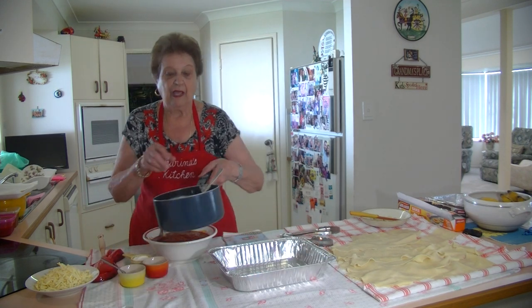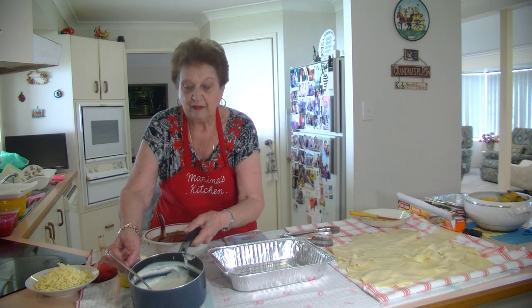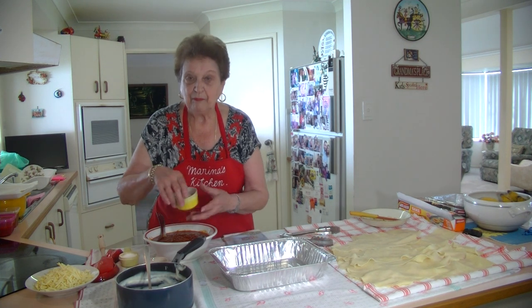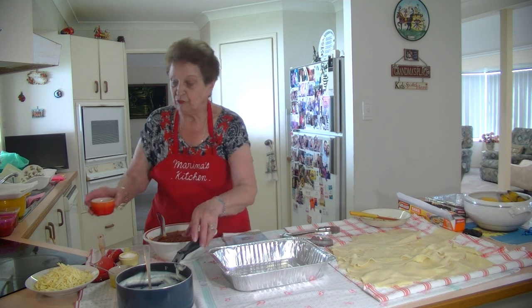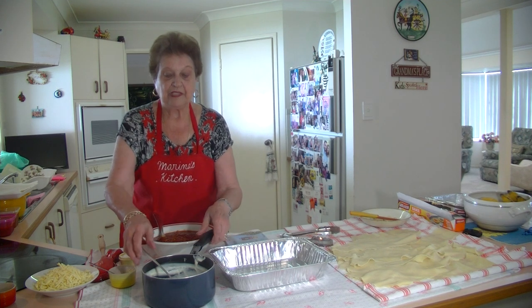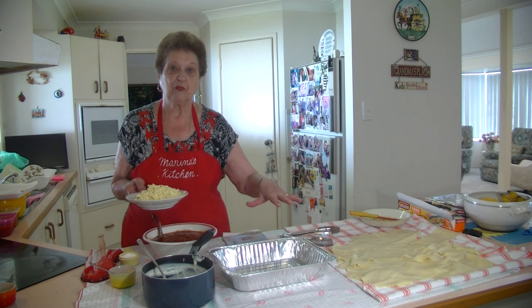I've gone ahead and made my lovely white sauce. My béchamel sauce uses 500 ml of milk, one third of a cup of plain flour, a knob of butter, and half a teaspoon of salt. Keep stirring it around, and when it comes to the boil take it off — and that's your béchamel sauce to put in between the layers along with mozzarella cheese.